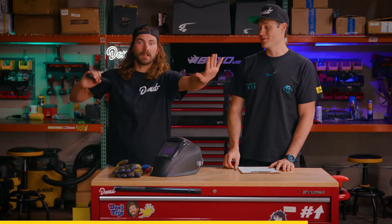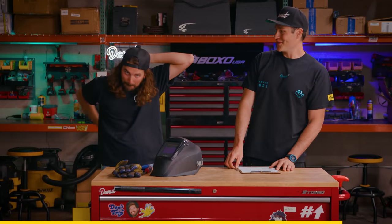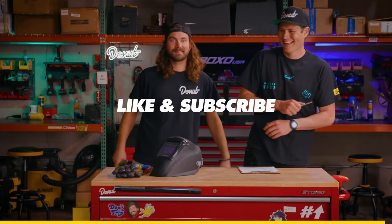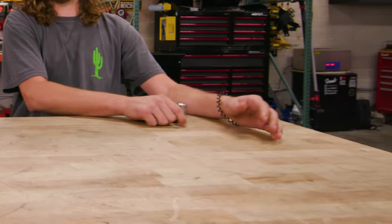Let's get back to the show. So what exactly is a Gator Grip? Let's see what their infomercial has to say.